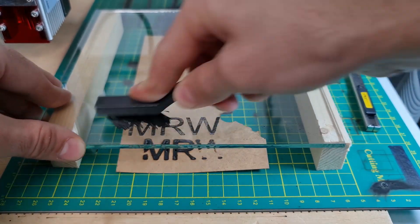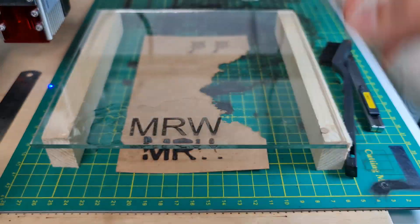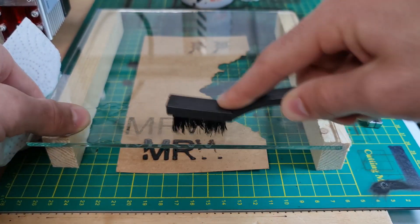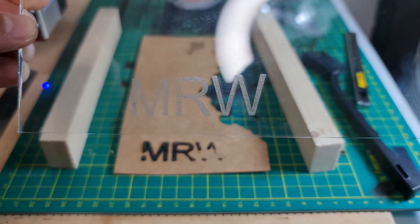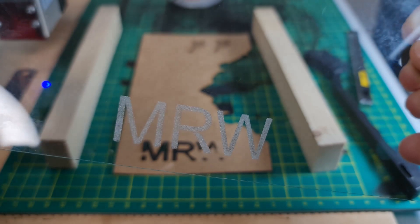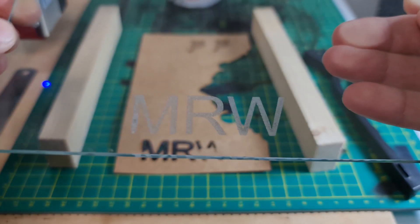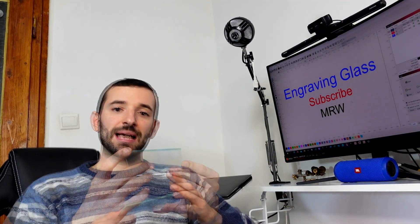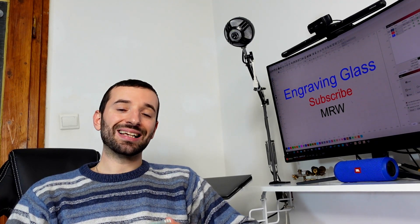Then clean the glass. You can wash it like a dish using dish soap and a sponge, or as I prefer, use a brush with isopropyl alcohol to remove all residue. And that's it — you have your beautifully engraved piece of glass.